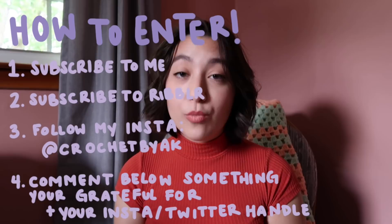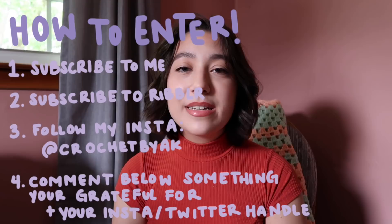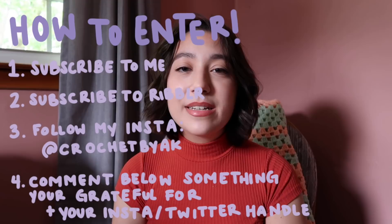Three absolutely amazing patterns, three absolutely amazing artists — they will all be linked down below. Please go support them and give them some love. So now you're probably wondering, Anna, how do I enter? All you need to do is subscribe to my YouTube channel, subscribe to Ribbler's YouTube channel which I'll have linked down below, follow my crochet Instagram at crochetbyak, and in the comments just tell me something you're grateful for — it could be big or small. Also make sure to include your Twitter or Instagram handle so if you win I have a way to contact you. I am so excited to get these patterns into your hands.